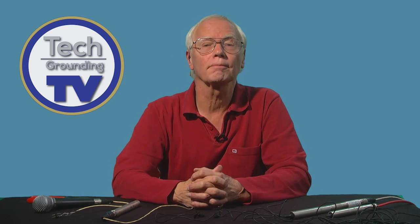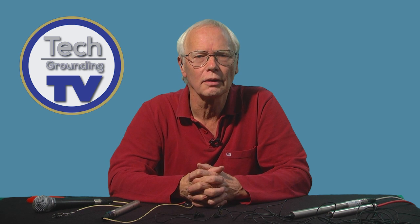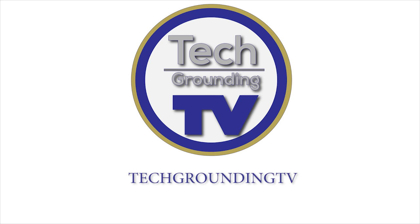I hope you found this interesting. Do let us know if you've got any suggestions or questions. Thanks very much for watching. Bye for now — I'll see you next time.